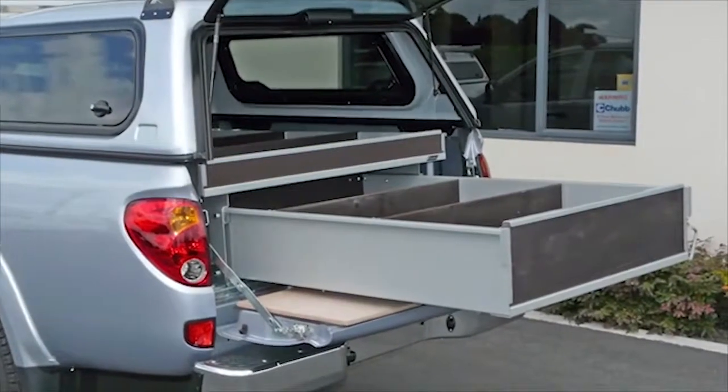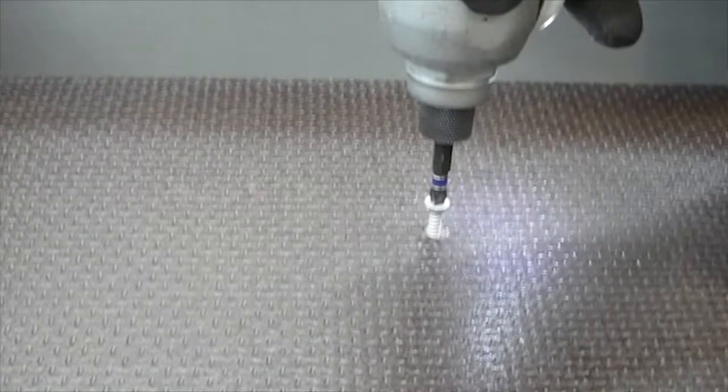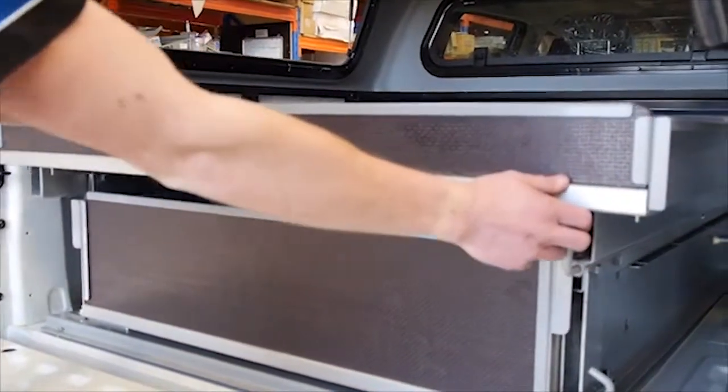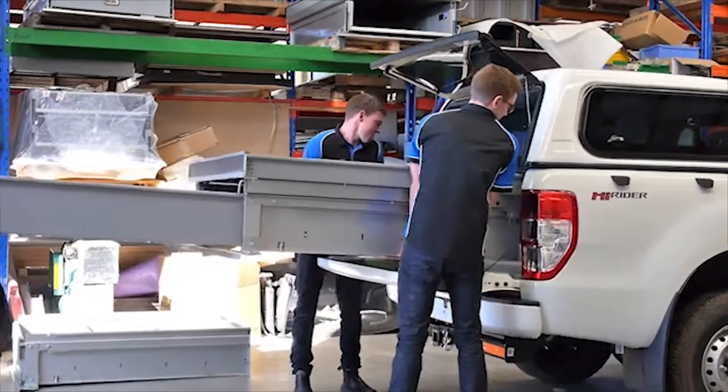To fit a drawer with a shelf, firstly unscrew and remove the shelf. If you are fitting a double drawer, simply roll out the top drawer once you have placed it into the ute. This gives access to the holes at the rear of the vehicle.